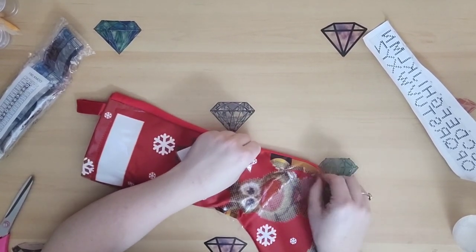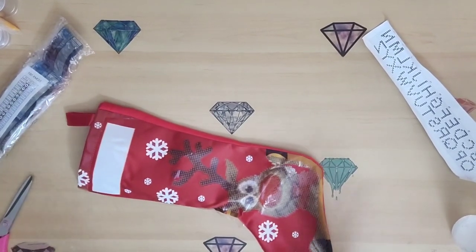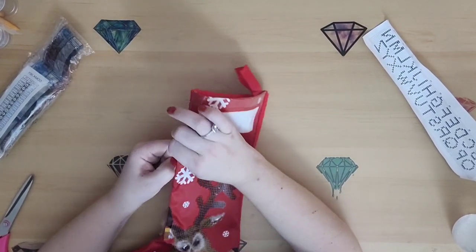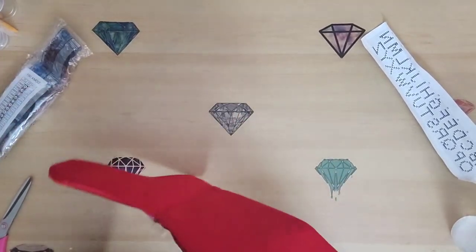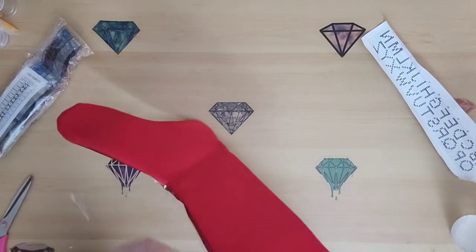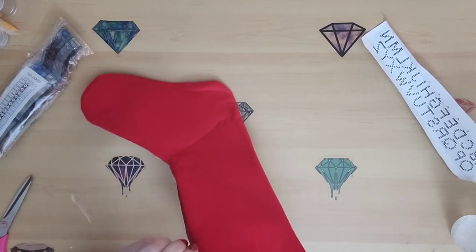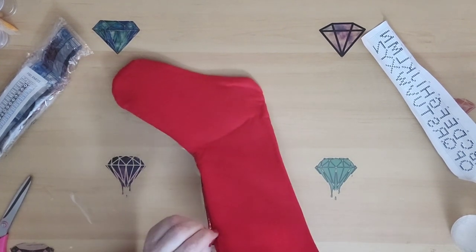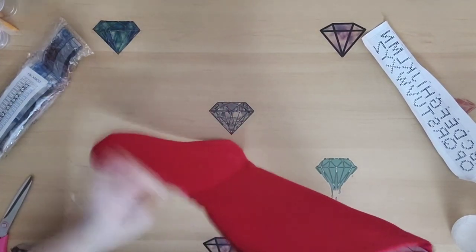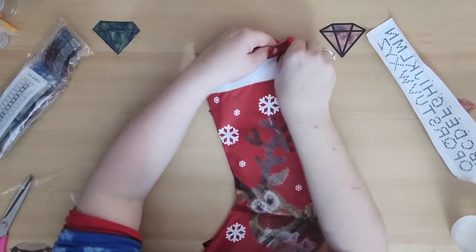I'm just trying to be careful because I don't want to rip the fabric. I got all that off — well, there's still a little bit here. I've gotta get all this off or it's gonna bug me. My OCD will come out, roaring its ugly head. Some of it's like deeper into the seam than the others. There — I got it all, guys, except for the tiny bit up at the very top.